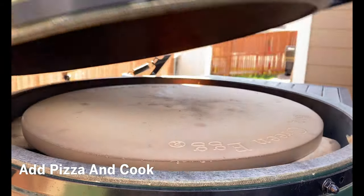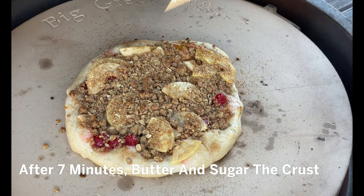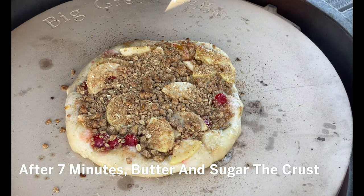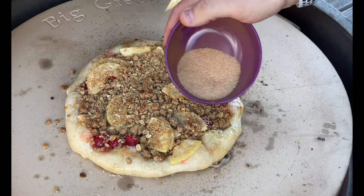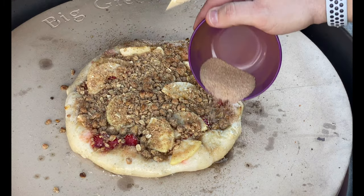We are preheated and ready to go. It is time to slide this pizza on. Alright, we are seven minutes in. It is time to brush this with a little bit of butter around the edges and finish it with just a little bit of our cinnamon sugar for that extra little bit of crunch.